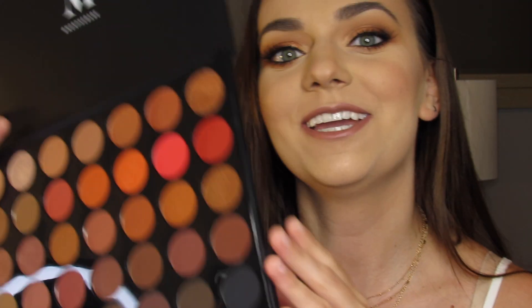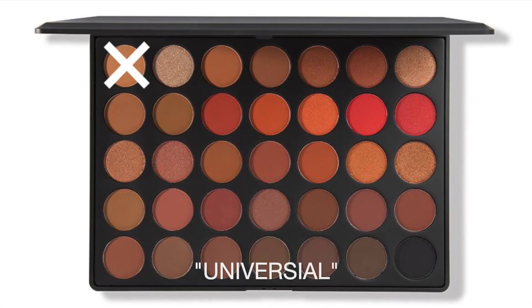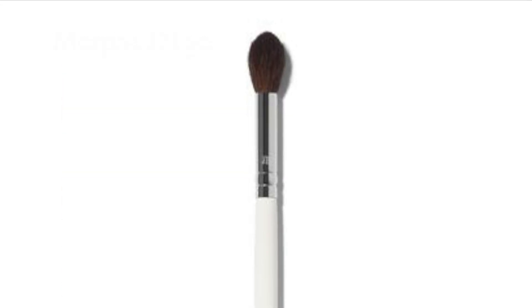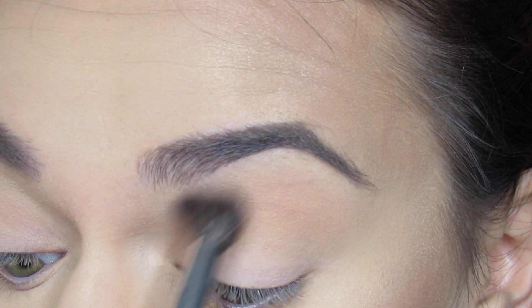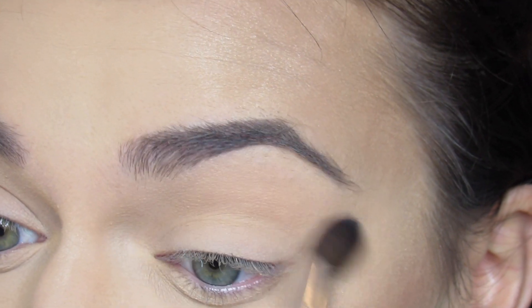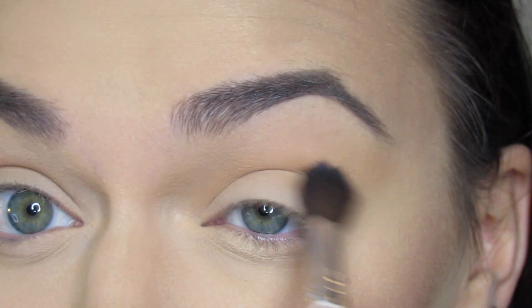Hey guys, this is my date night makeup look using my Morphe 35O palette. The first shade I'm going in with is Universal — it's a beautiful warm orange-brown. I'm using the JH30, blending this just above my eyefold all over, and I'll blend this for about five minutes.